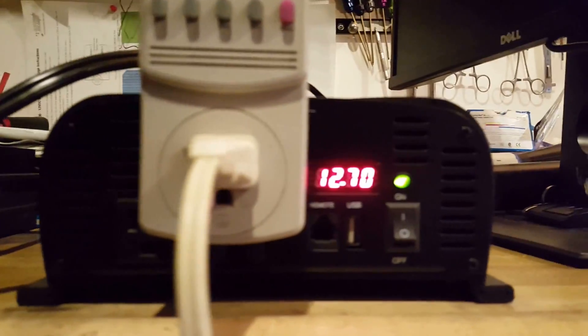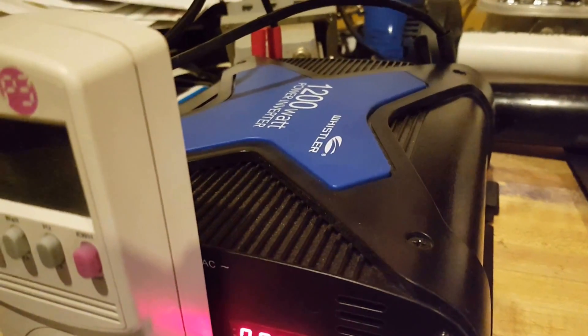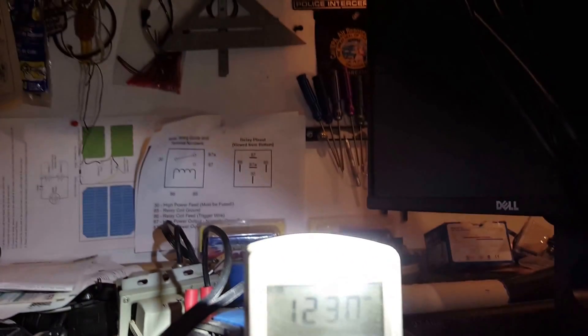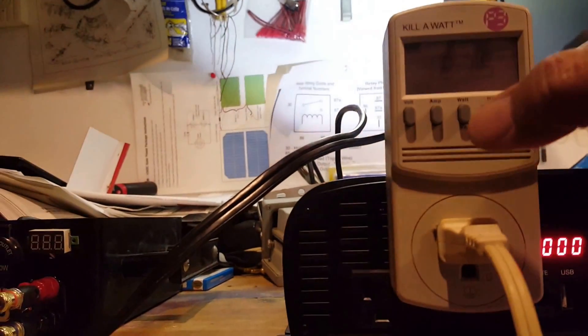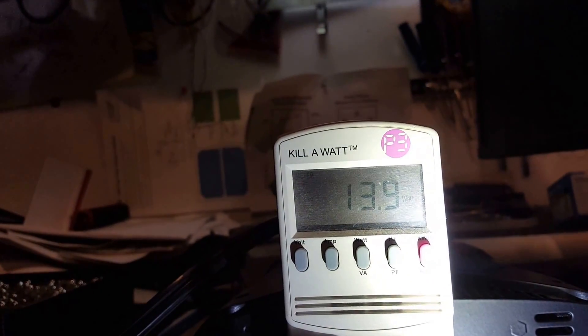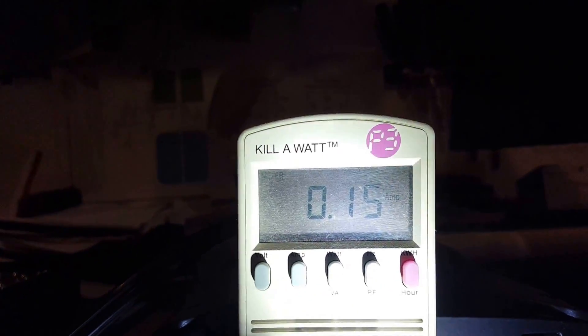It doesn't show much load because it's an LED light — it'll show the voltage. But you have to know that the inverters waste energy, so bear that in mind. At 123 volts — we have 123 volts. Let's go to watts. That's the watts. Go to amps — 0.1 amp.